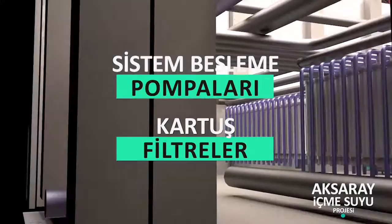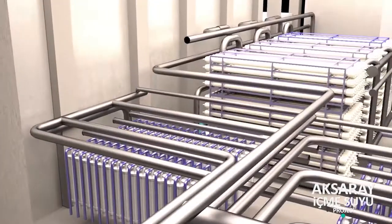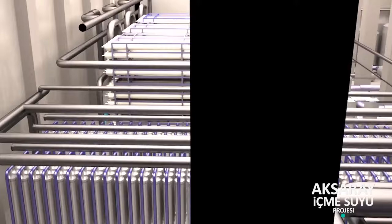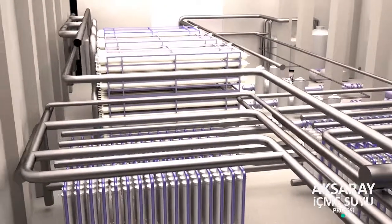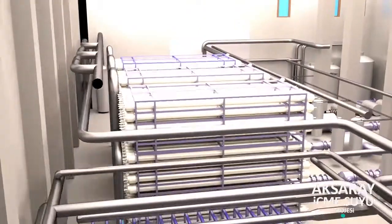Sistem besleme pompaları ve kartuş filtreler: Ters ozmoz besleme tankından sonra sistem besleme pompaları ve kartuş filtreler teçhiz edilmiştir. 3 adet sistem besleme pompası vardır. Sistem besleme pompasından sonra 3 adet kartuş filtre vardır.